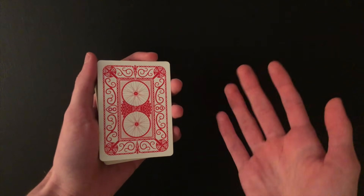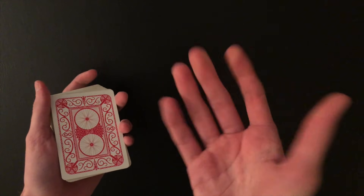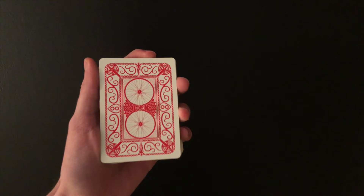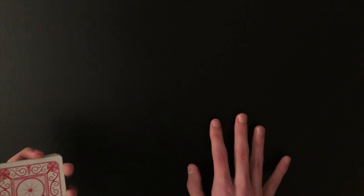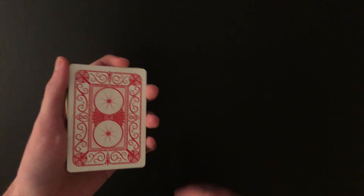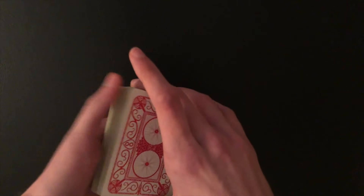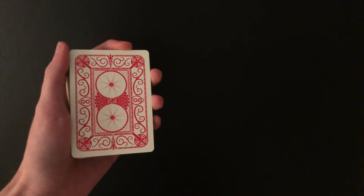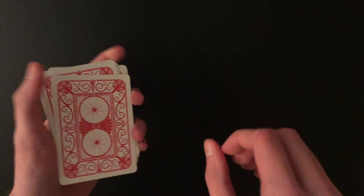With the cards all crazily messed up on the table, it seems impossible that you could somehow find their card. But once you guys learn the secret, it's very easy to do. So without further ado, let's get into how this trick is done. This trick is completely impromptu — there's no setup, no gimmicks, nothing like that, no special finger material. You could do this with a completely borrowed deck of cards if you want.